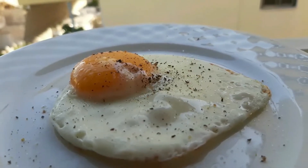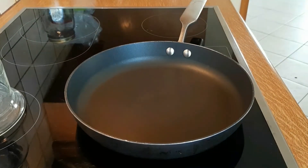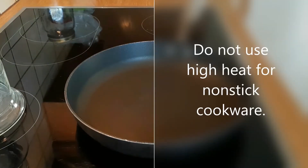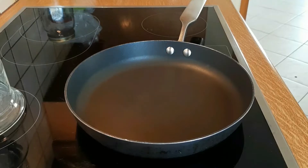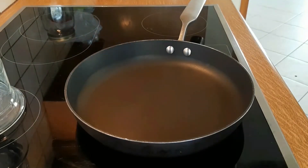I think it is extremely important to know how to fry an egg with as little oil as you can possibly use. About half a teaspoon of oil is enough — you don't need more than that when you use a non-stick pan.